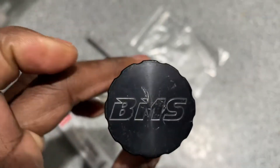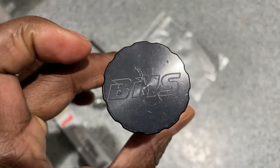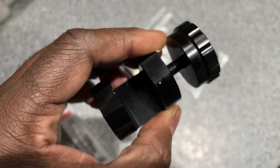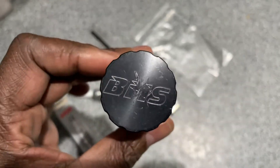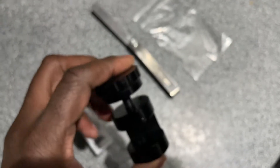I am kind of ticked off that it's scratched up because I should be getting a good product brand new in the mail. But as long as it doesn't interfere with the functionality of it, I can live with it. I did a quick test just to see how it worked because I've never used this type before.